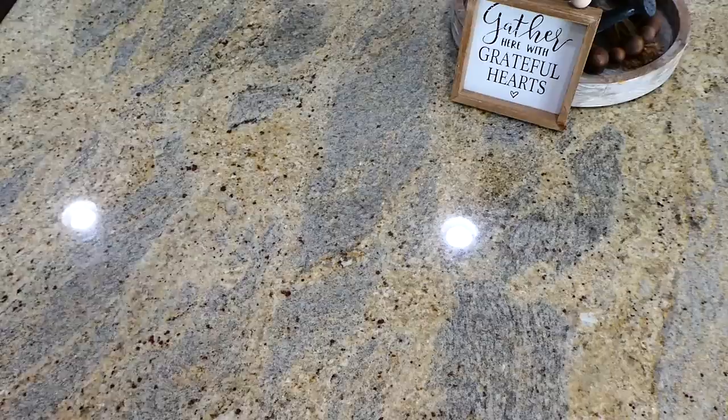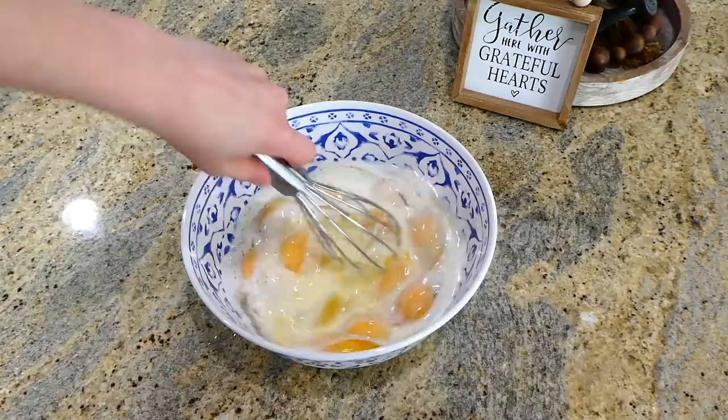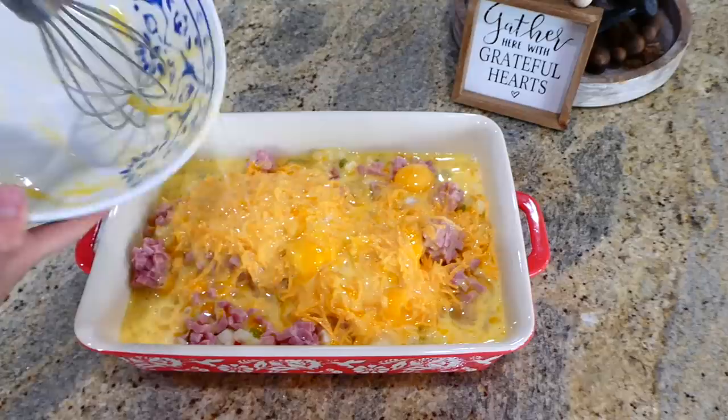Now for the eggs: I'm cracking 12 eggs into a bowl, then adding a half cup of milk with a dash of salt and pepper. I kept the seasonings simple, but you could add cayenne or any other seasonings you like. After whisking this all together, pour it on top of the casserole in the 9x13 baking dish and stir everything to combine.